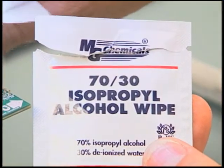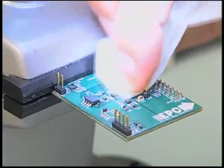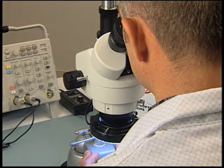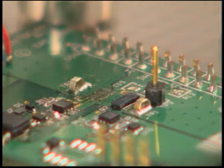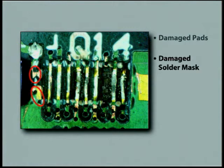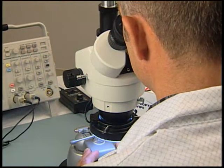Wipe the area clean with a lint-free wipe and isopropyl alcohol and allow to dry. Maintaining ESD precautions, inspect the board under a microscope to make certain that it is acceptable for mounting a new EGAN-FET. In general, look for damaged pads, damaged solder mask, damage from overheating, and underfill residue. Make repairs, if necessary, to the solder mask using the green acrylic pen.